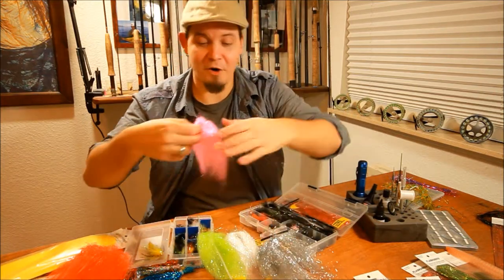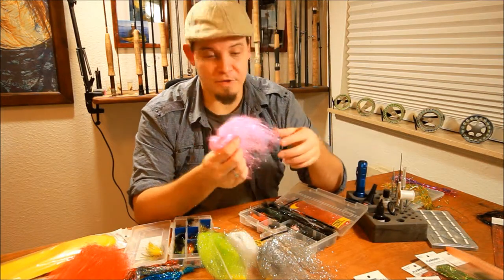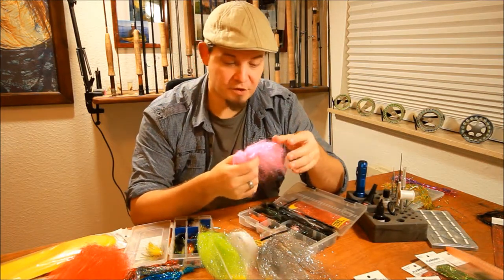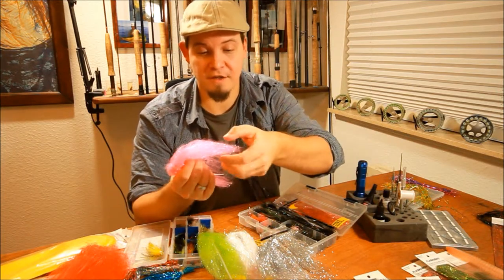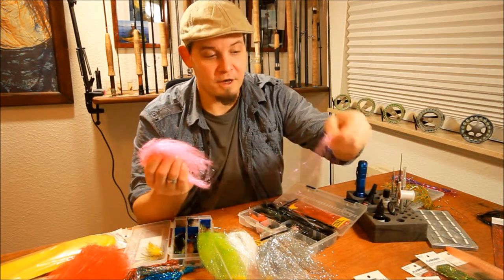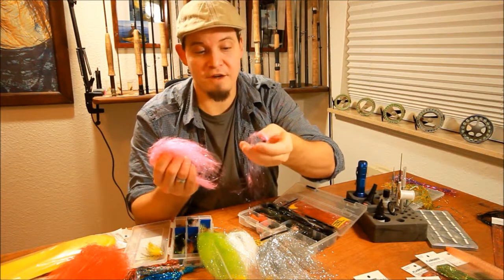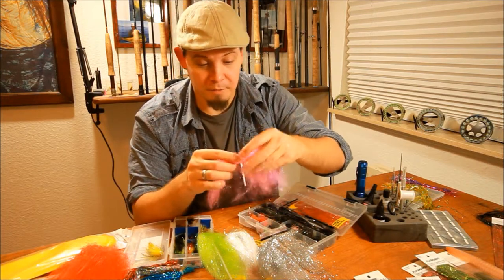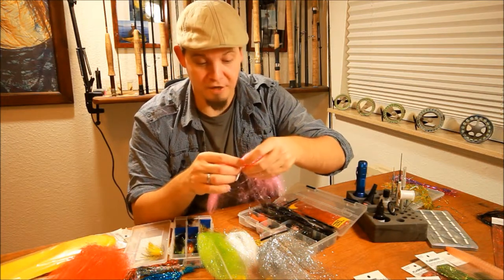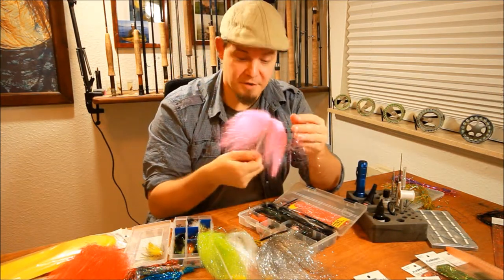It comes in an enormous amount of cool colors. You can also use this to tie coastal flies or shrimp patterns, kind of like a wing. Or you can just take some of this and pull it out and mix it with dubbing to create more flash effect in your dubbing. So it has big potential, can be used in numerous flies, and as you can see, there is a lot of material in the bag.